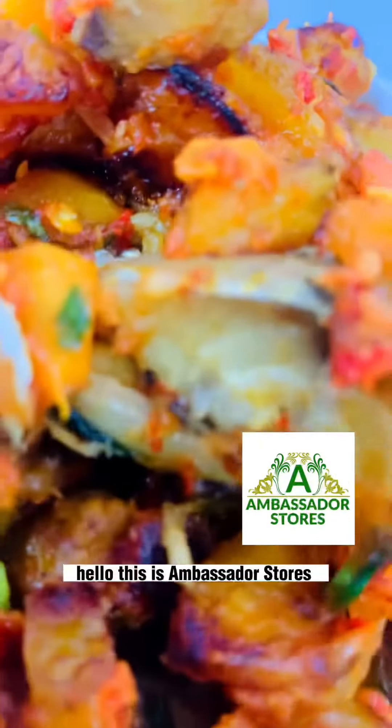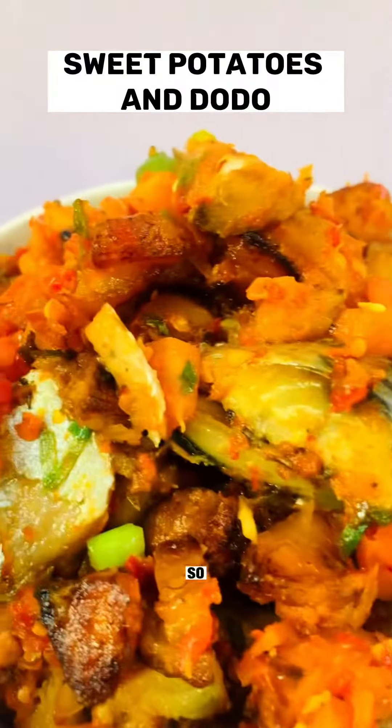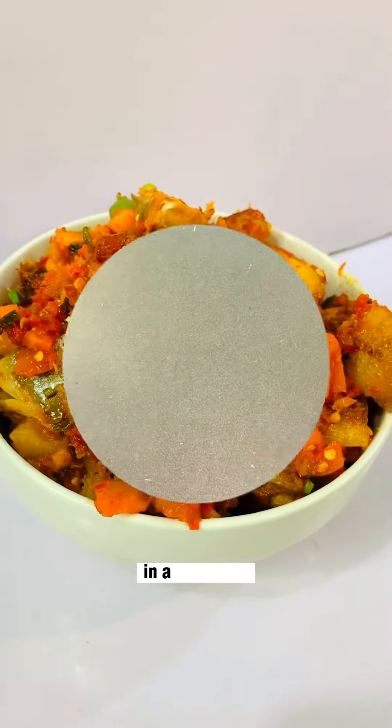Hello, this is Ambassador Stars. Today we're making some sweet potatoes and dodo. Let me show you how I made this dish, so let's get started in a clean pan.